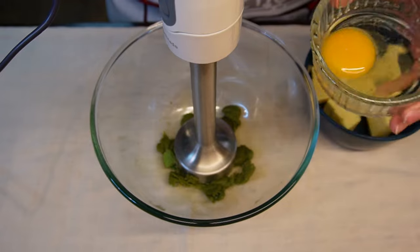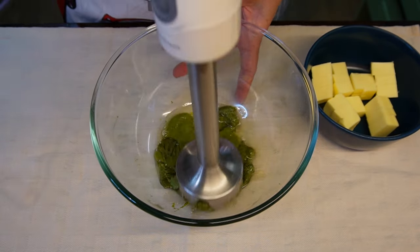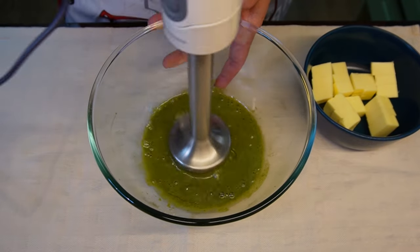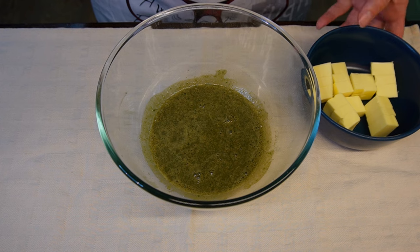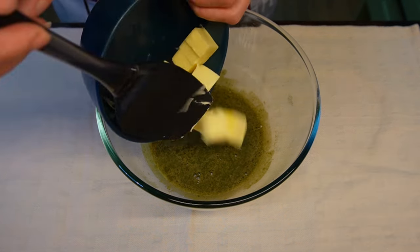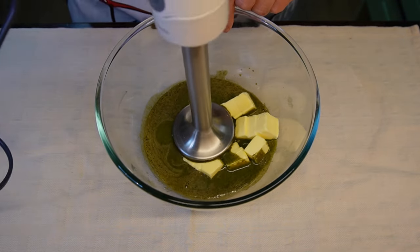Add 1 egg and continue blending. When the paste looks uniform, add 100 grams of softened unsalted butter and blend it into the mixture.